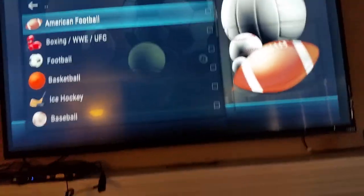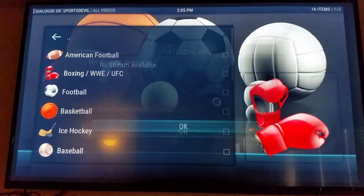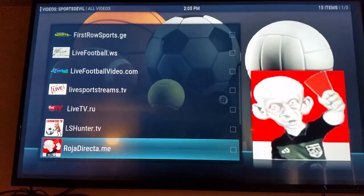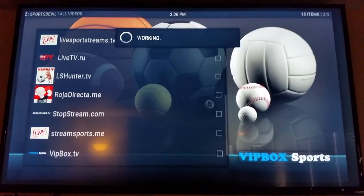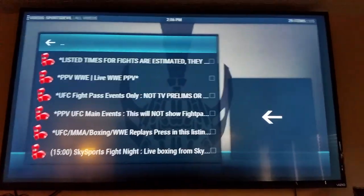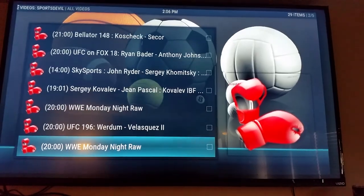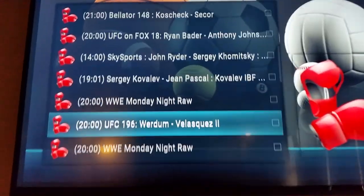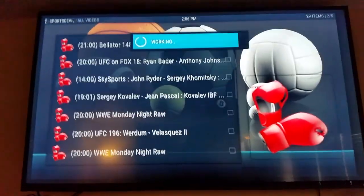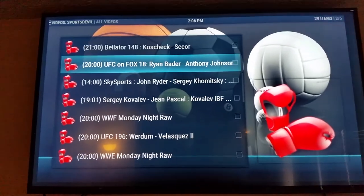There's no stream available right now so let's go down to VIP Box because they usually put their content on pretty early. We're going to go to UFC because UFC 196 is coming up this Saturday. Here's UFC 196 — obviously it's not streaming at the moment, but you can get on here as early as 9 o'clock PM and watch the preliminaries. It's also got Monday Night Raw, UFC on Fox, Bellator, The Ultimate Fighter — everything.